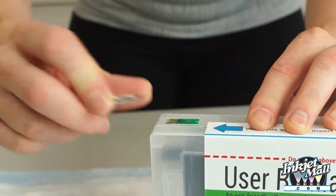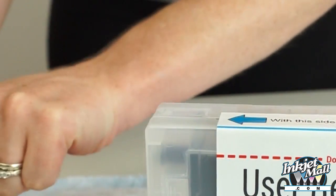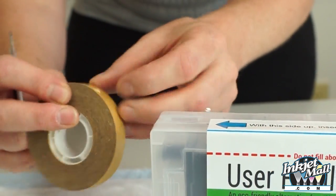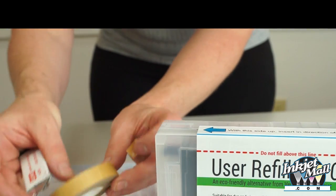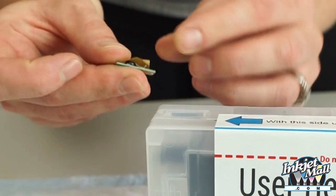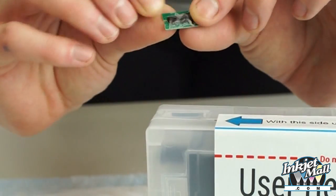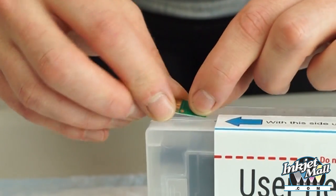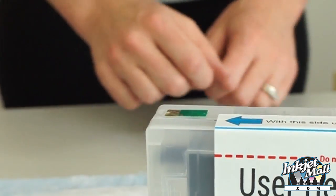Carefully cut off the top of the plastic nub holding the chip onto the cart. Then the chip can easily be pried off the cart. Take a small piece of double-sided tape and attach it to the back of the new chip, folding any excess over the back. Now, with gold contacts facing the front of the cart, press it into the chip area on the cart, making sure it's flat and flush.